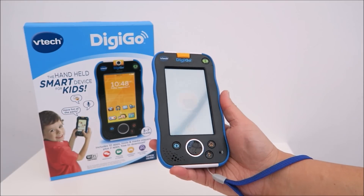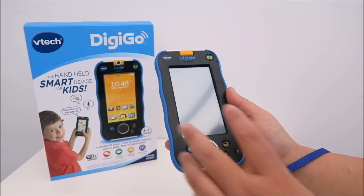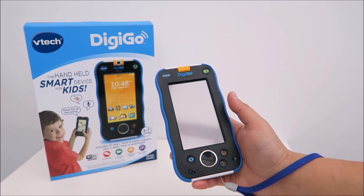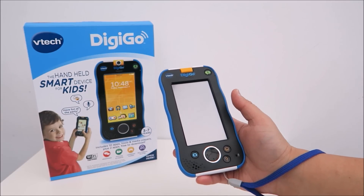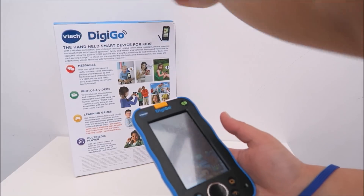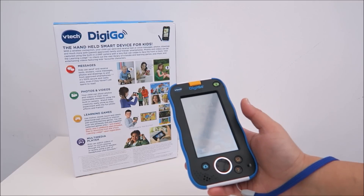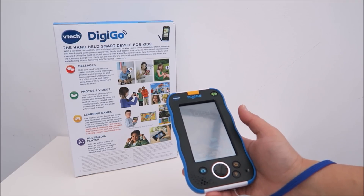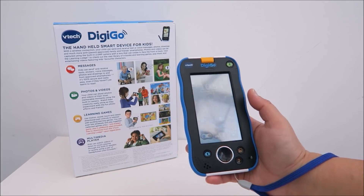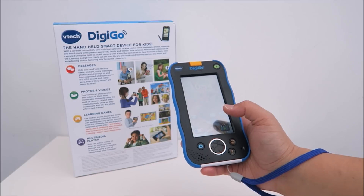Now it has booted up — drag the picture to the padlock to unlock the device. This device allows you to do the usual things like take pictures, record videos, and watch videos. It also has games, some of which you have to pay for, though it does come with free games. If you want additional games — like Maths or Science — you will need to pay extra.